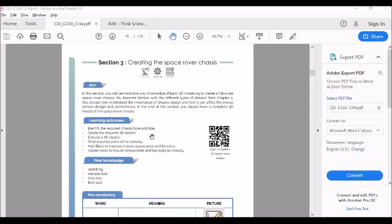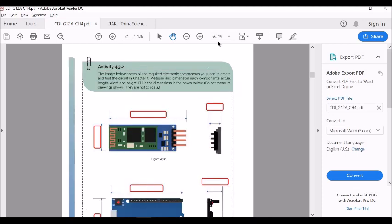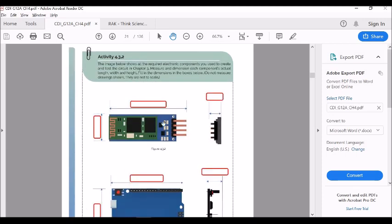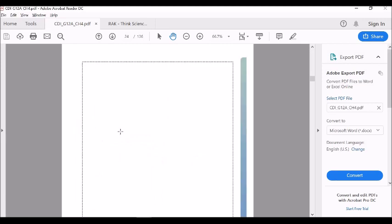Welcome back. In this video we are going to talk about section 3 of your grade 12 advanced book — creating the space rover chassis. If you go to the book and go through the pages, you will see a few activities which you have to complete. The second activity is to measure the components which are in the project kit and note down the values.